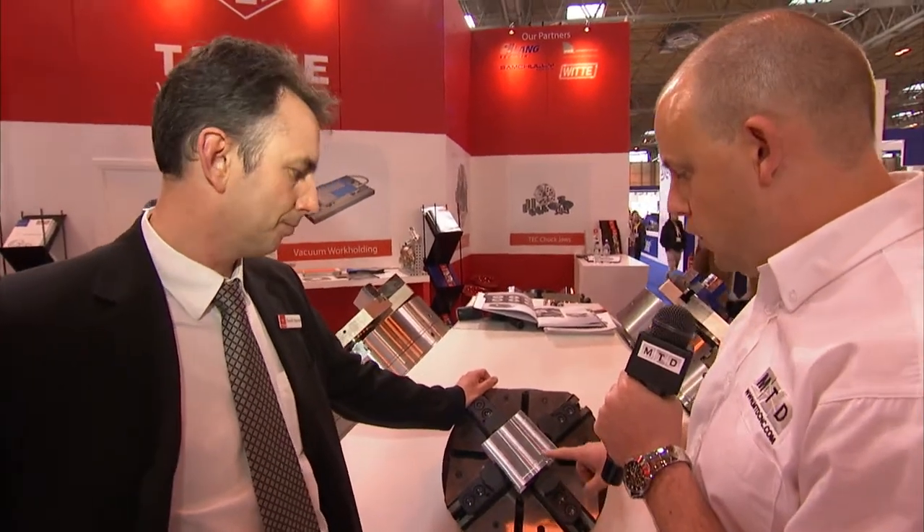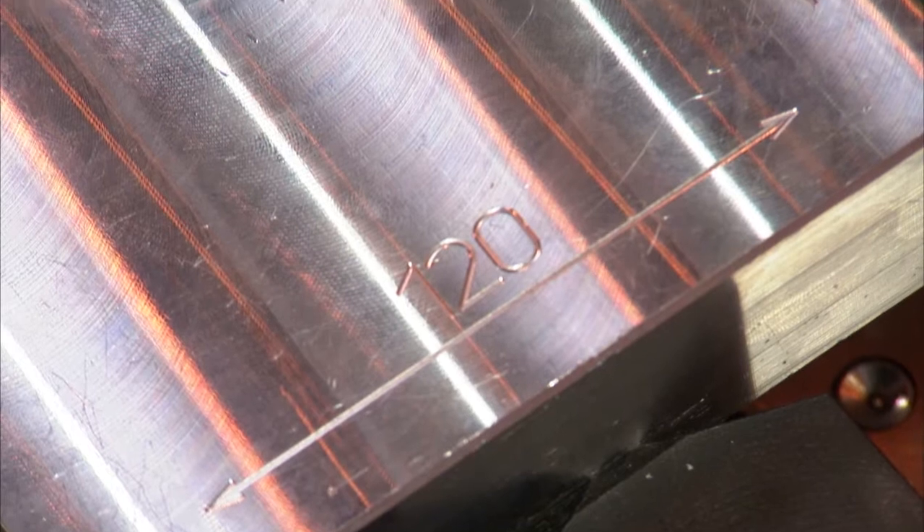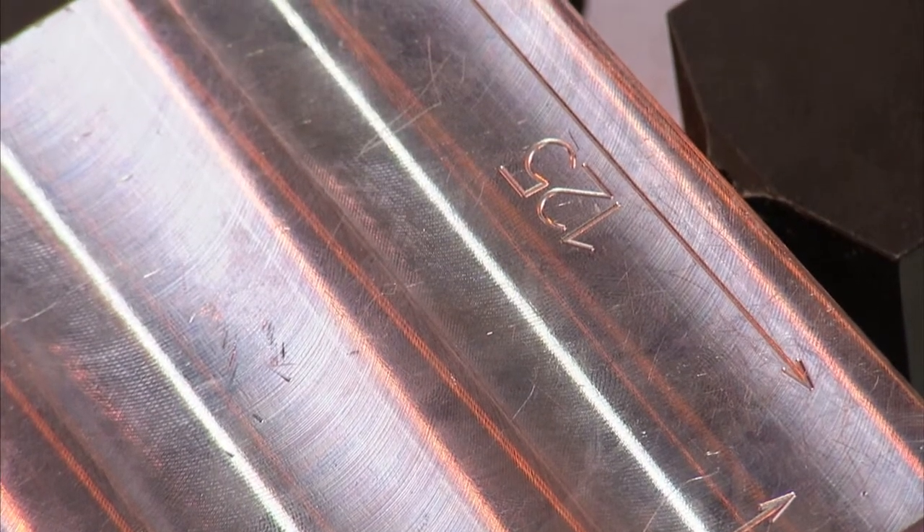This part is a good example because of its dimensions — that's what you're trying to describe. There's no reason why you can't do flame-cut type components. You can step the jaw out on the serrations, so there are very few parts we can think of that you can't grip. It's available in the UK from Tame Workholding, and can be seen on MTDCNC. Gareth, thanks for your time.